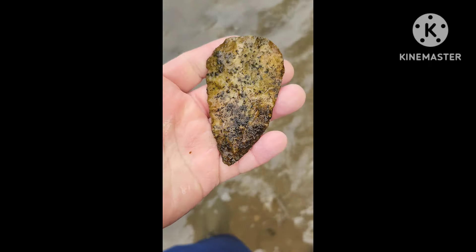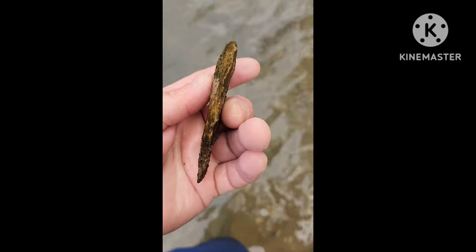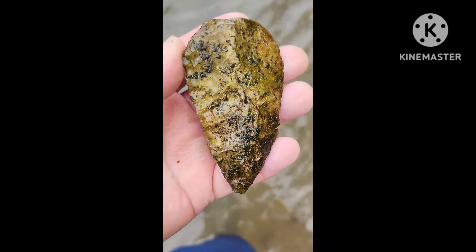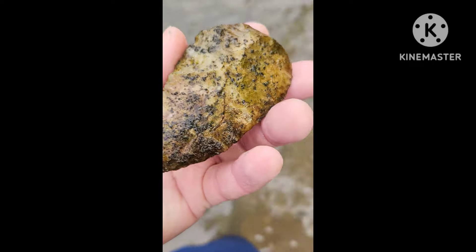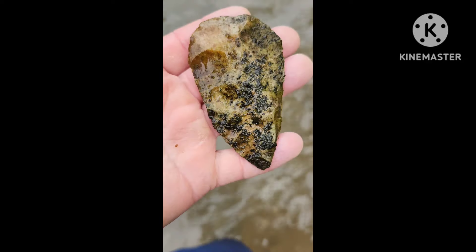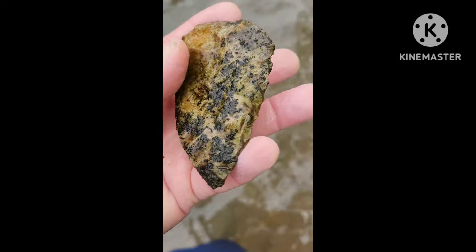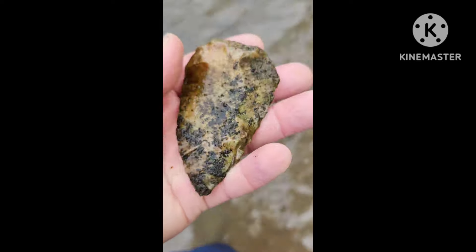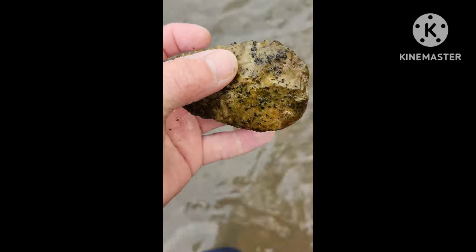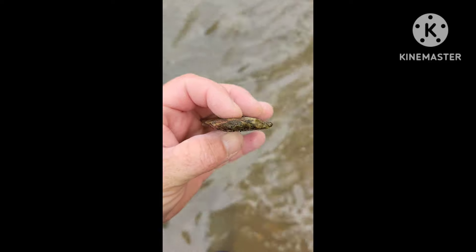I'm glad I came out here. I'm going to have to soak that in some vinegar. It's got a lot of sediment on it. I'm going to keep on looking. I'll get back with y'all.